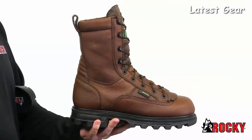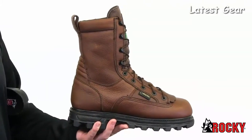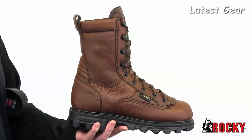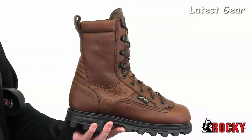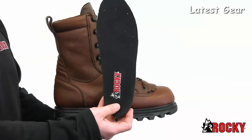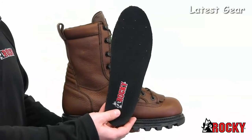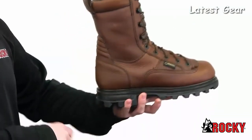They feature a breathable Gore-Tex membrane, which keeps moisture out and helps keep your feet dry. Rocky also added 1,000 grams of 3M Thinsulate Insulation to these hunting boots to help keep your feet warm even on the coldest days. When you're walking, your feet are comfortable because of Rocky's exclusive polyurethane cushioned airport footbed, which is also perforated for air circulation.